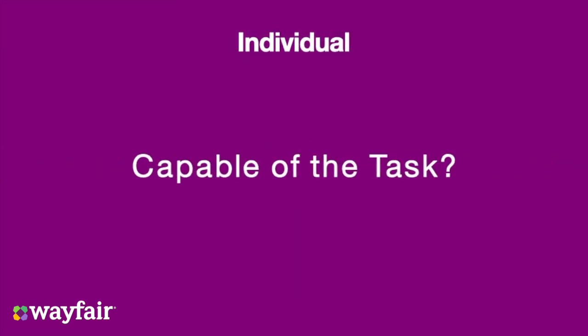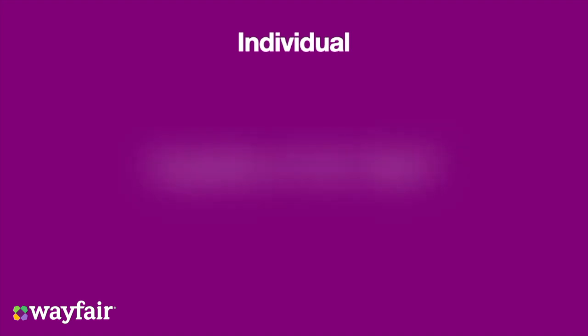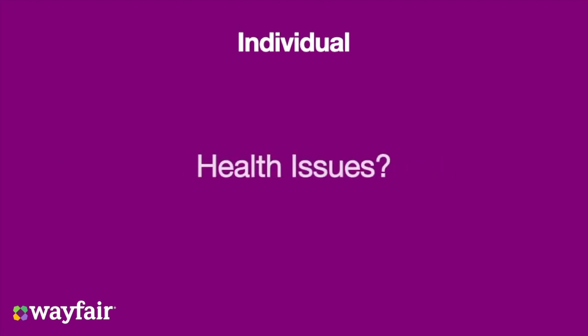Are you capable of successfully completing the task? Are your arms long enough? Can the weight of the carton be held close to your centre of gravity? Is the task too big for you? Do you have any potential health issues that might impact or restrict the completion of the task?